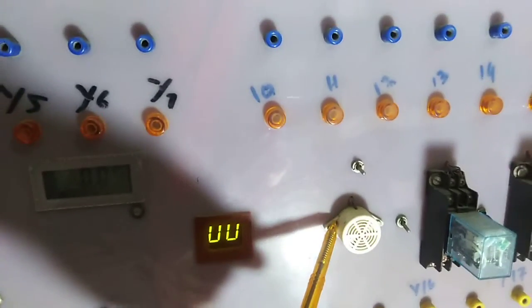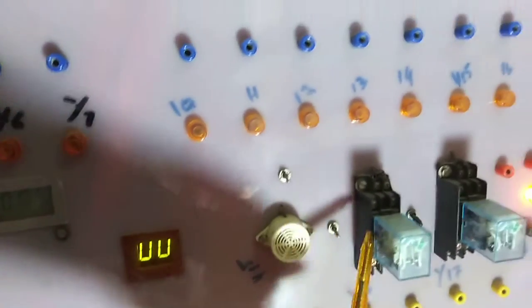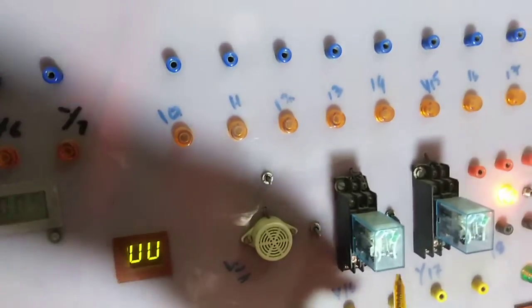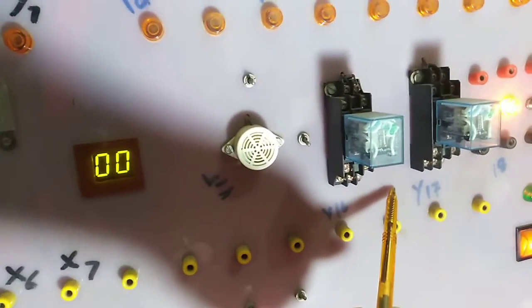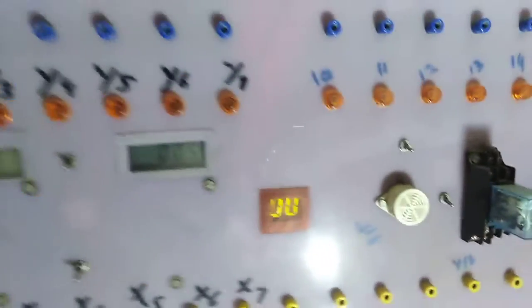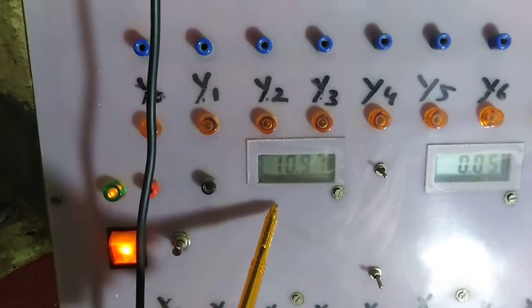This is a buzzer which is attached at output y11. These are two relays — this one is attached at y13, this one is attached at y16, and the other one is at y17. Here you can see that there are two meters.